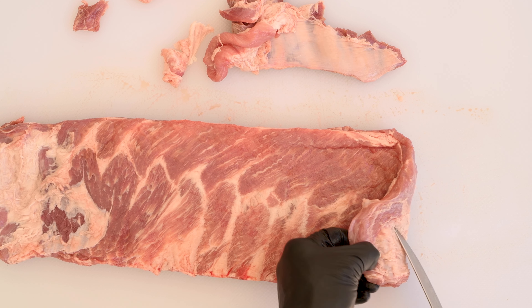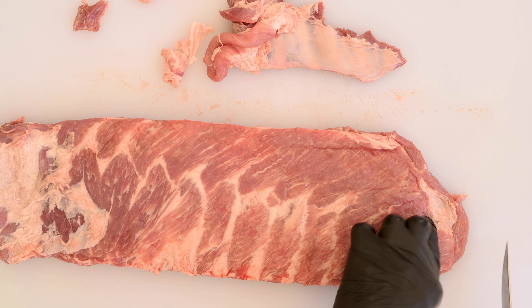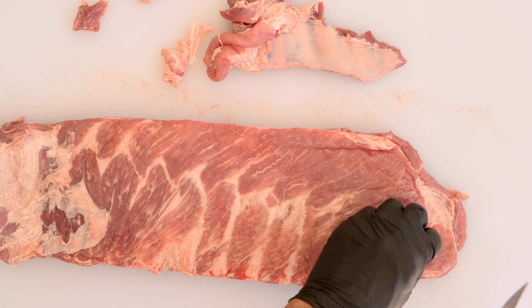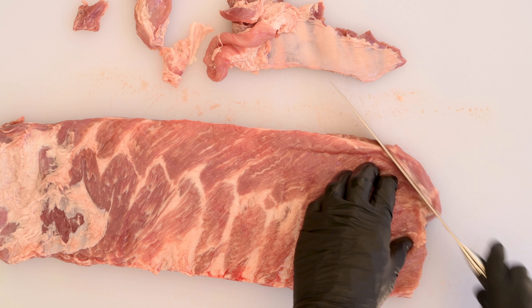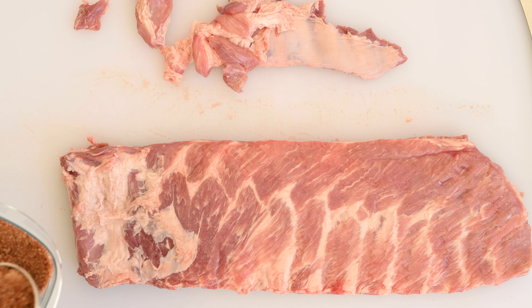At the far end of this is a very tiny little bone in some very thin meat — that's also just going to burn up. Find that little bone and cut just inside of it, take that off and discard it. Now there's an extra little flap right there that has to go as well. All right, that's looking pretty good.